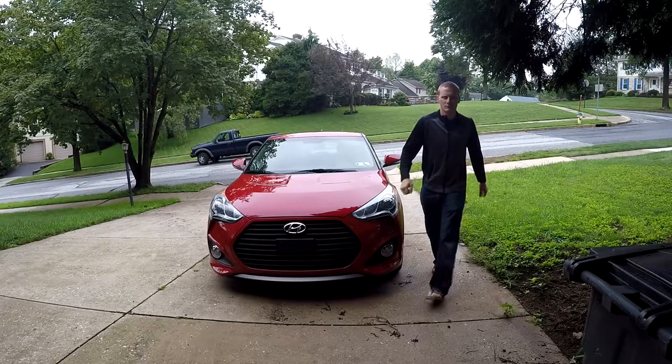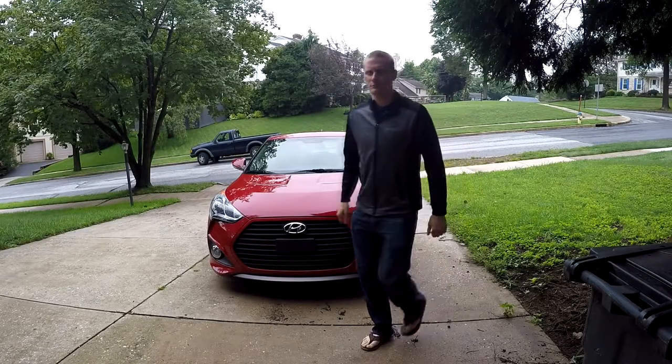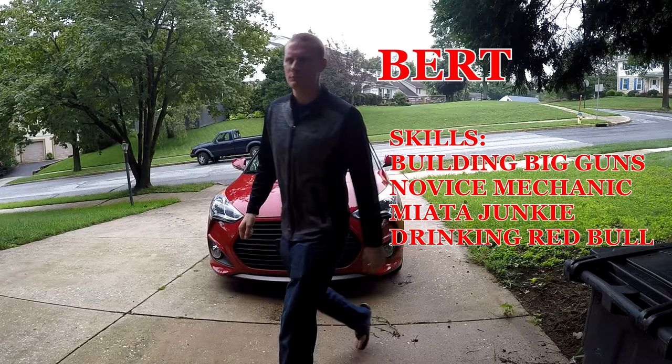First to arrive is Burt, avid YouTuber and 3D printing enthusiast. He likes big guns and he likes to go fast.